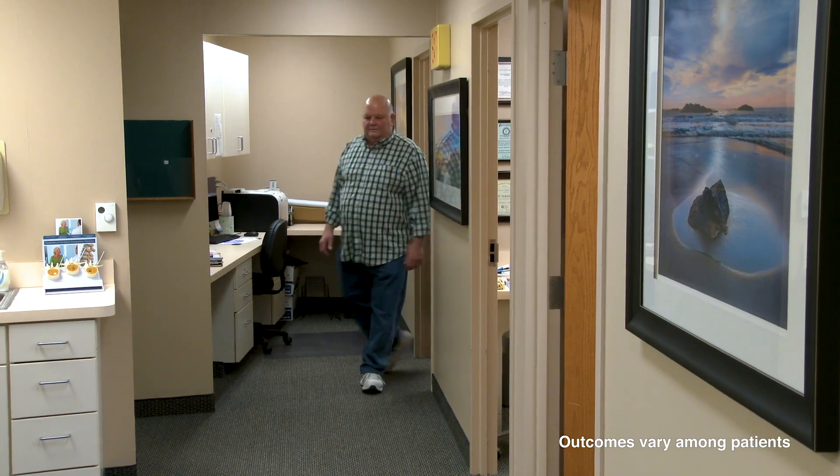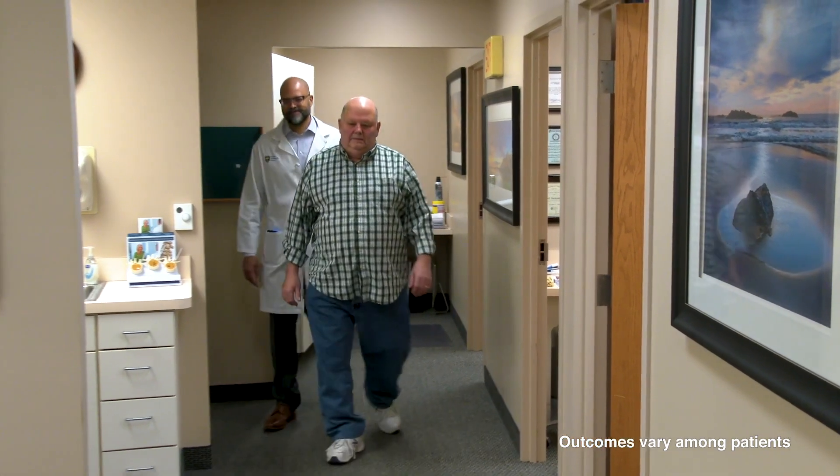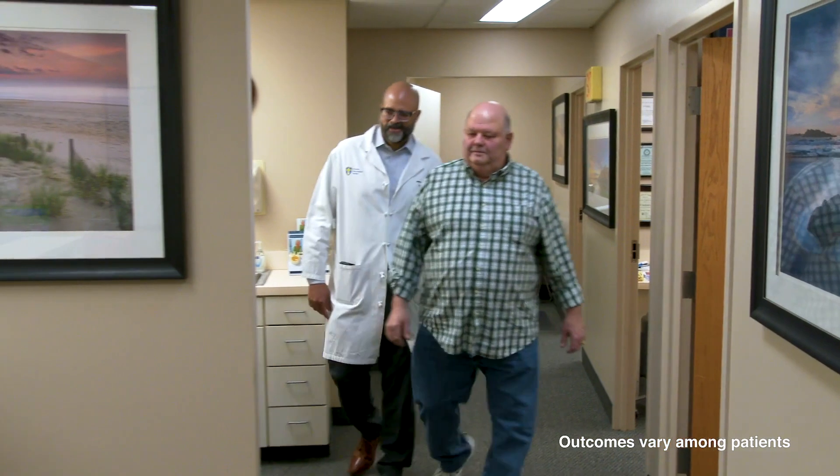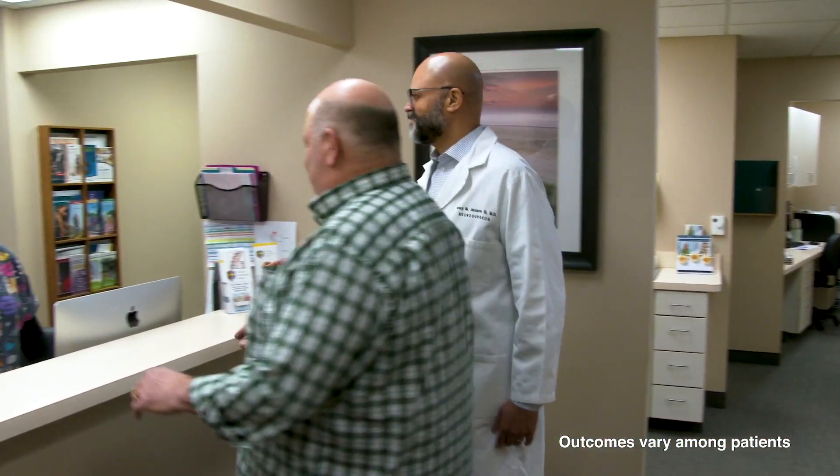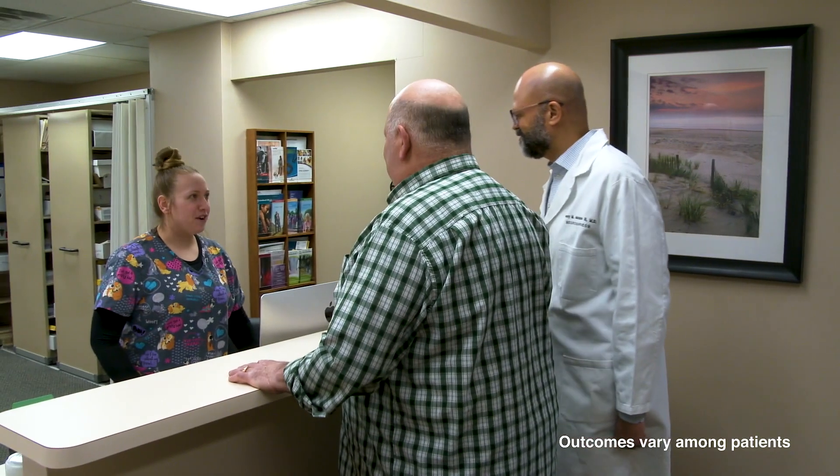After surgery, about 90 to 95% of my patients do amazingly well. Their pain's gone, there's improved function, and they're very, very happy.